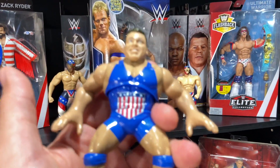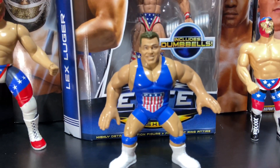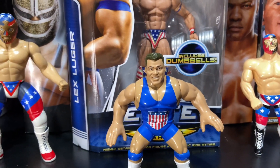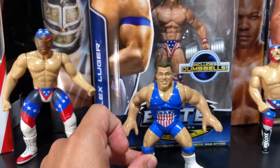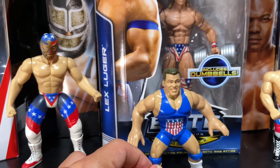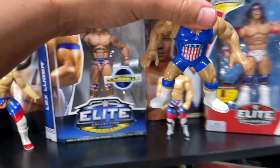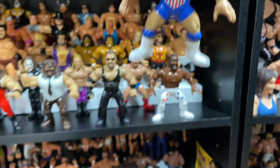Another one - the retro Kurt Angle with the red, white, and blue. He's got the stripes on the singlet. This is before bald Kurt. He does a kind of tossing action, and we're going to put him right back on the shelf.